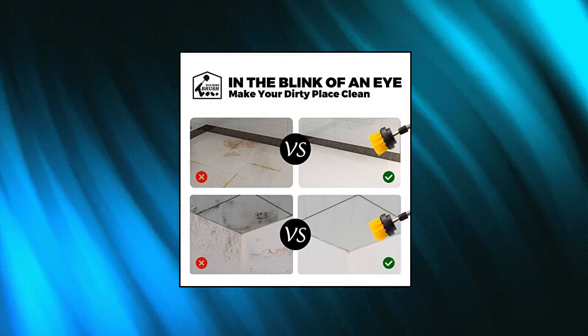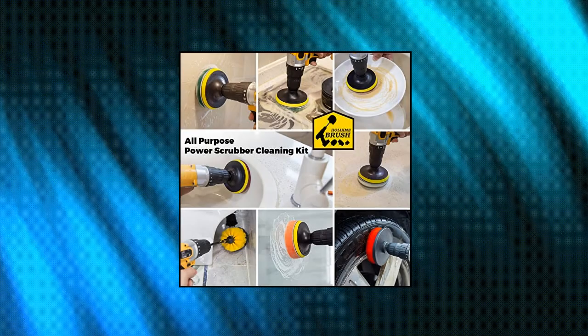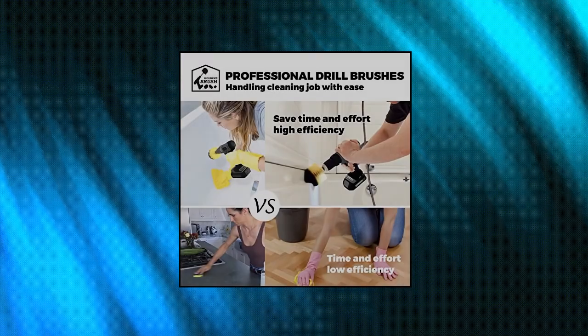Holikme 4-pack drill brush power scrubber cleaning brush extended long attachment set, all-purpose drill scrub brushes kit for grout. Three shapes of brushes clean your bathtub, grout, upholstery, bathroom surface, floor, tile, shower, toilet and carpet.